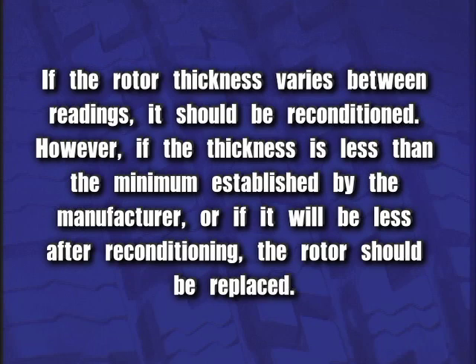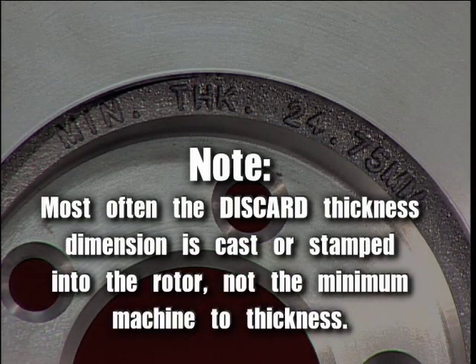However, if the thickness is less than the minimum established by the manufacturer, or if it will be less after reconditioning, the rotor should be replaced. Note: most often the discard thickness dimension is cast or stamped into the rotor, not the minimum machine-to thickness.